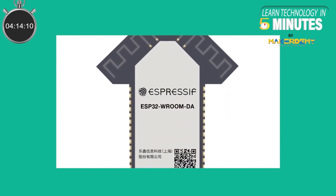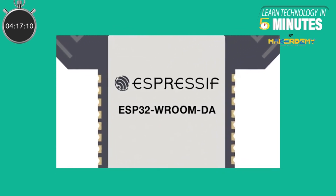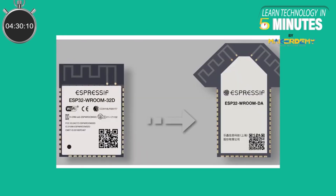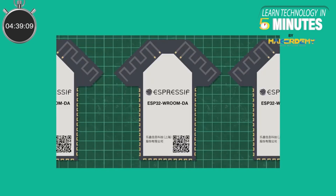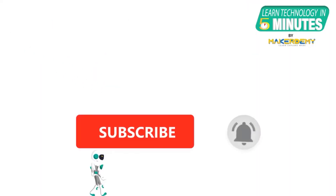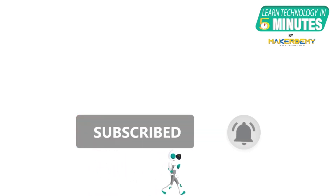Espressif Systems have not released the datasheet and many other specific details of ESP32 Vroom DA, so we cannot compare in detail, but it seems like ESP32 Vroom DA may become the solution to many Wi-Fi related problems soon. This video is to make you familiar with the ESP32 Vroom DA module and give you an idea of this new upcoming module. If you want to know more, please connect to Espressif's customer support team via the link in the resources. If you like this video, smash the subscribe button and ring the bell to be updated about future video releases.